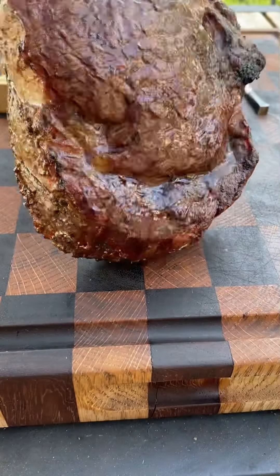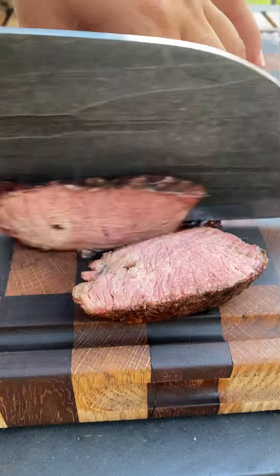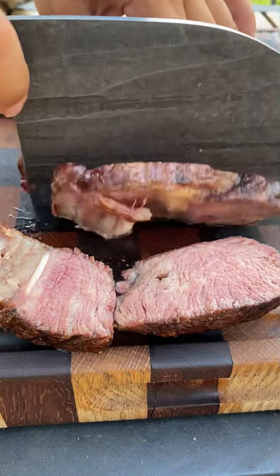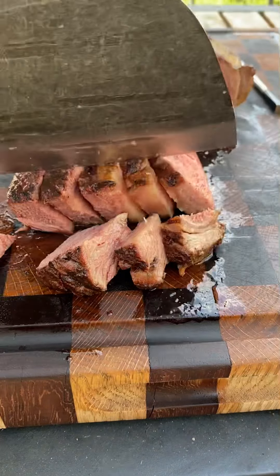Pile them up with some cheese. While the cheese is melting, go ahead and slice up your ribeye and let it rest for five minutes — it's going to be absolutely fantastic. Now we're going to go ahead and cut it again.